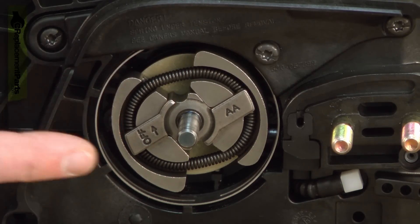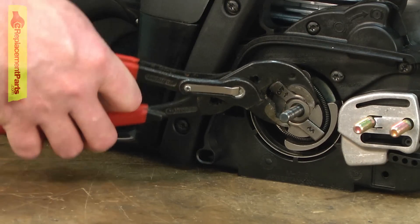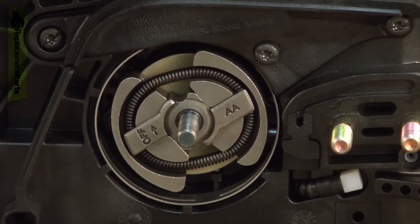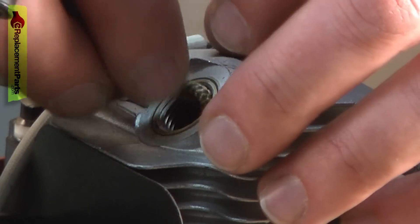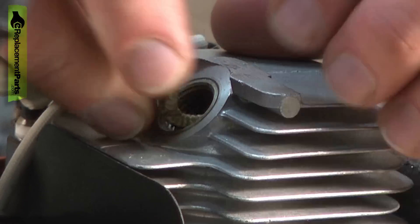Next I'll remove the clutch. There's a number of ways you can do this. You can just use a pair of adjustable pliers — if you do that, it's a good idea to put a rag over the clutch so you don't damage it with the pliers. Also you'll need to bind the piston so the crankshaft can't spin. To do that, you remove the spark plug and then insert a short length of starter rope into the cylinder and that'll bind the piston between the rope and the top of the cylinder.